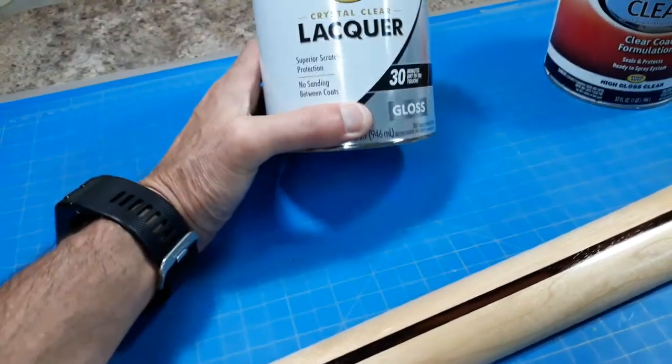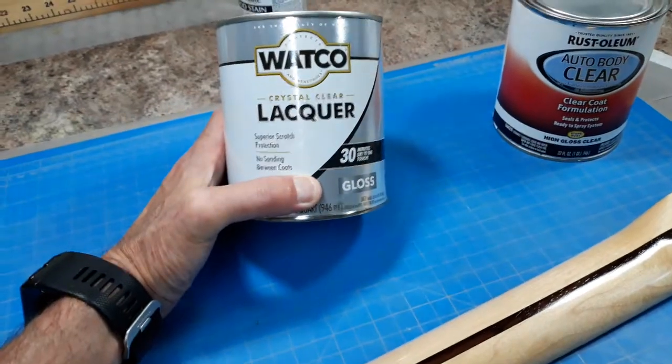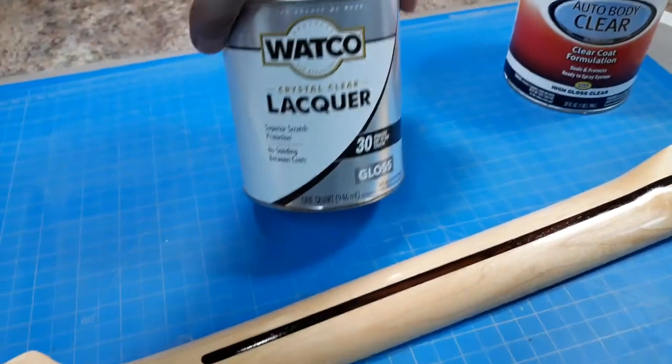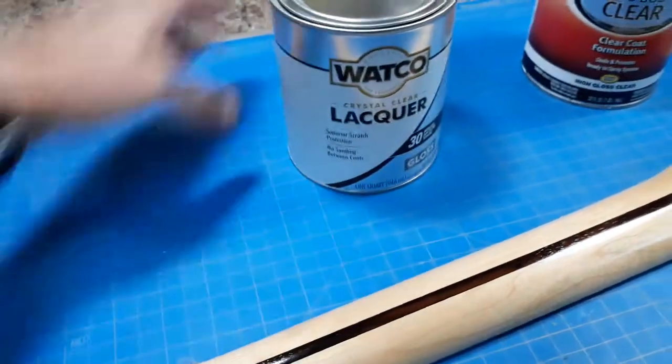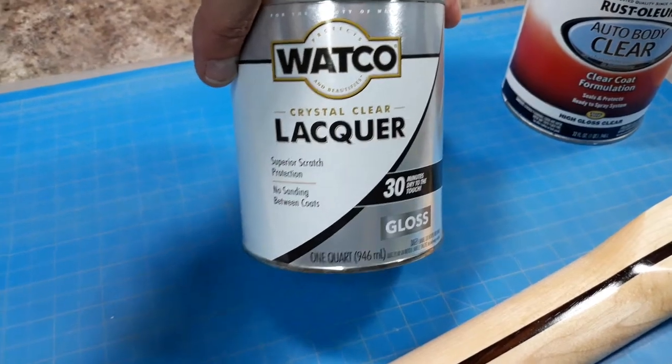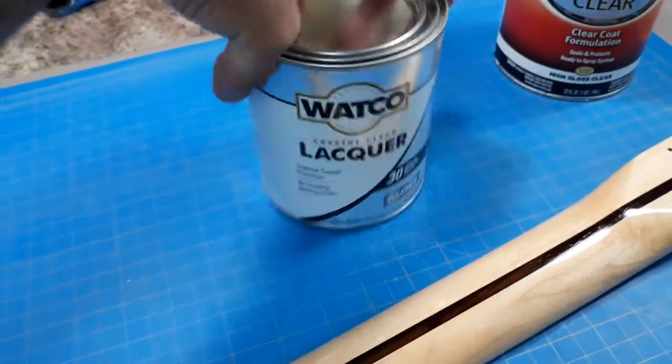Hey guys, Larry Mutz here. A quick video on nitrocellulose lacquer. If anybody's trying to paint anything with nitro or looking for some nitrocellulose clear, I found that this Waco crystal clear lacquer has nitrocellulose in it.